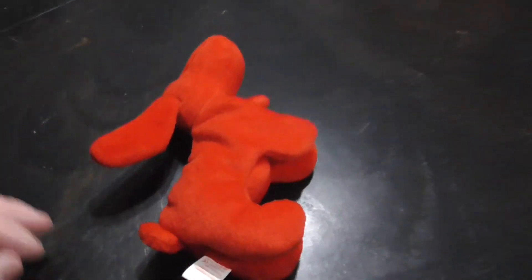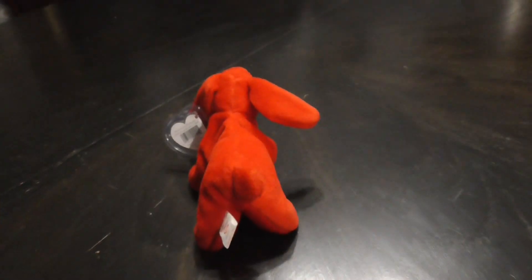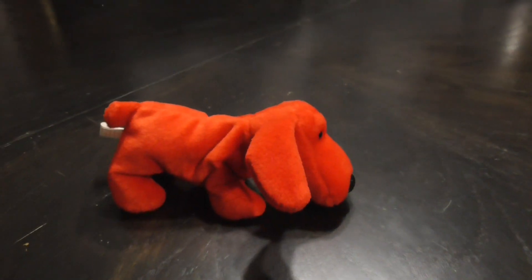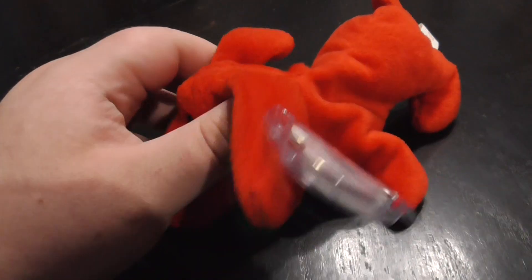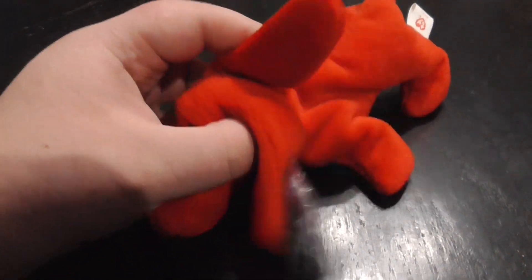The eyes, the nose. This side, the other side, the tail — there it is. This side, the back, the other side — there it is, like this.